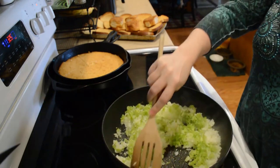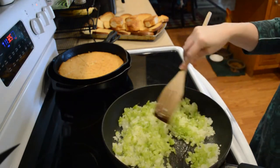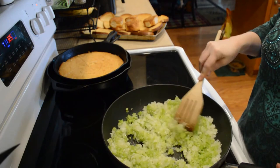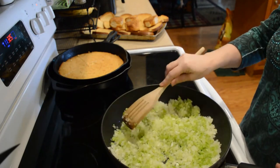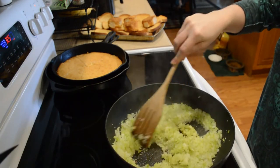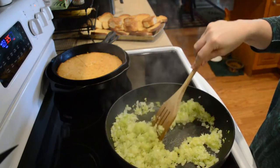You might not want yours chopped up as finely as this. Sometimes I do it a little more coarse than this — I got a little carried away today. I've got these looking pretty translucent so I'm going to turn the heat off.